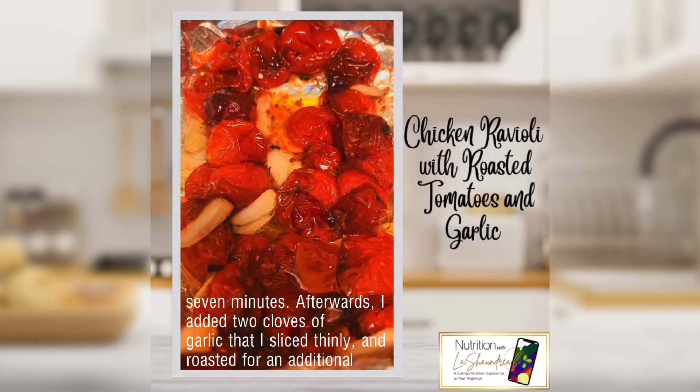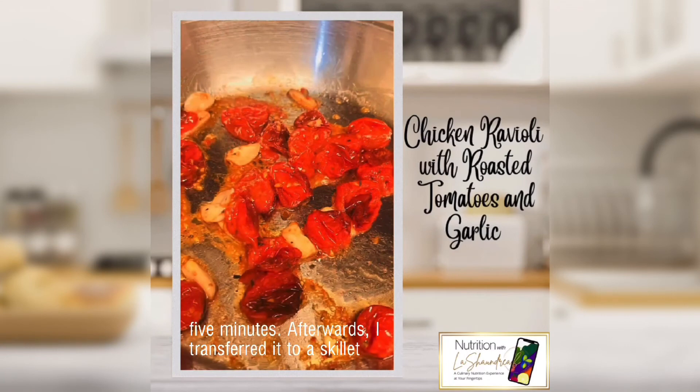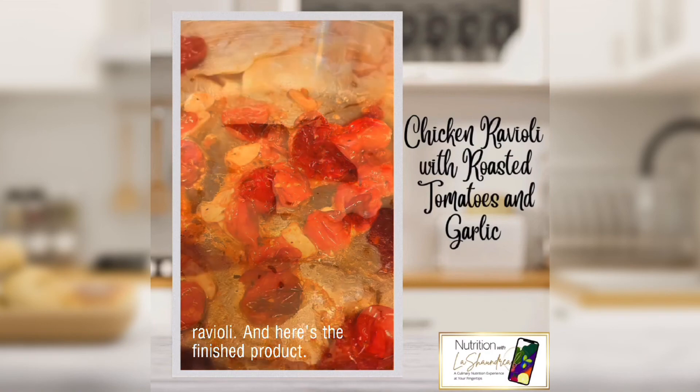Afterwards I added two cloves of garlic that I had sliced thinly and roasted for an additional five minutes. Then I transferred everything to a skillet and added a little white wine and butter before adding it to my ravioli — and here's the finished product.